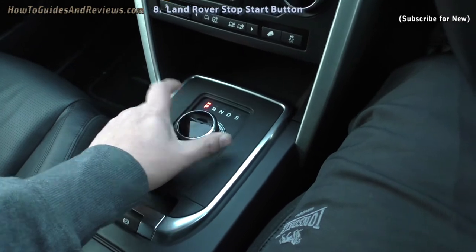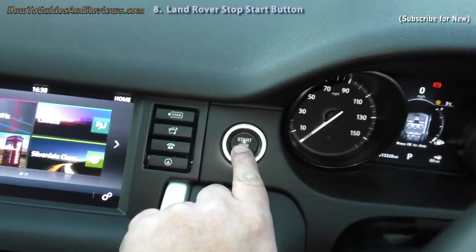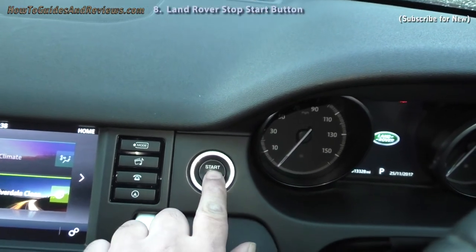The car is not going to move until you put it into drive. At the moment it's in park — let go of the foot brake and the engine stays on. To stop, press the button and it goes off.